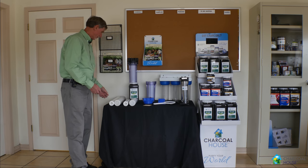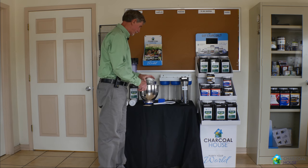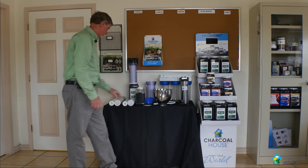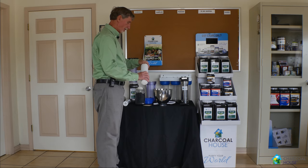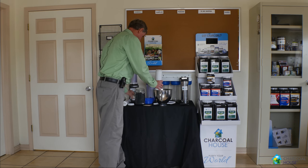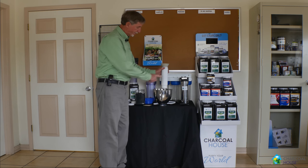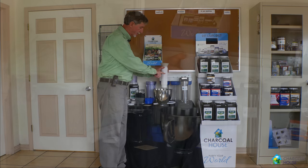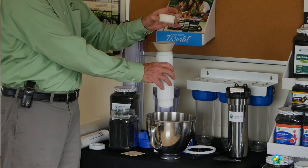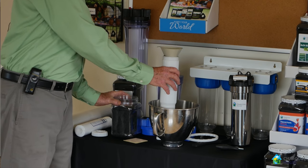Here is the filter. I want to just show you how easy that filter is to fill. I'm going to use this filter here — we're just going to take this off the bottom. I have a funnel here and we're just going to fill this up. Now you don't want to fill it all the way up. You only want to fill it about 80%. And then once you fill that, we're going to put a pre-filter on top of that. There will still be a space between the charcoal and the pre-filter.